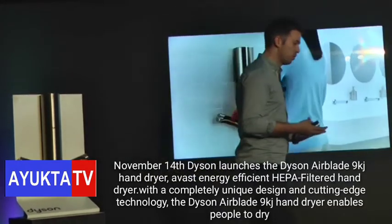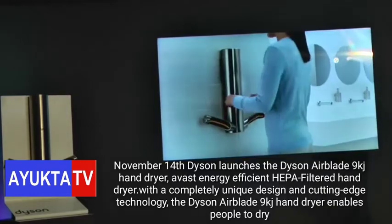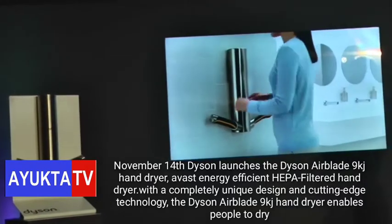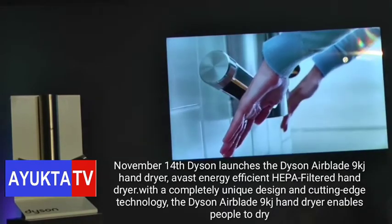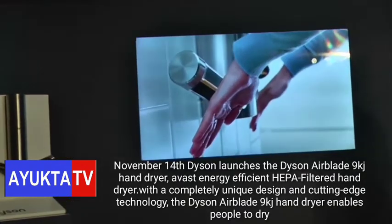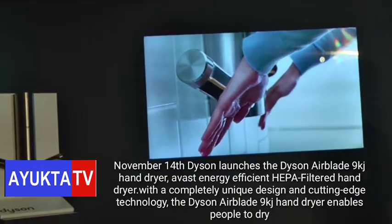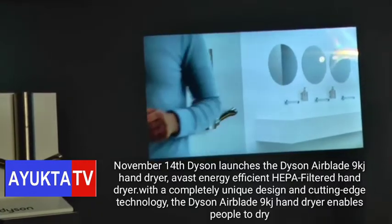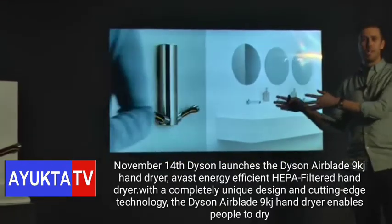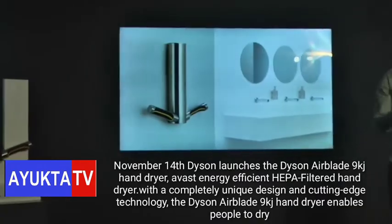We've been selling hand dryers now for quite some time for businesses, and we've learned a lot about what makes good hand dryers and what makes bad hand dryers — and we've taken all of this knowledge and put it into 9KJ. In its simplest form, the product is incredibly easy to install, maintain, and clean. We've also put in advanced features such as two power modes. If you run an airport or cafeteria, you see big spikes in footfall through the washrooms, so you can put 9KJ into a high-power mode, giving you a very quick 10-second dry time to move people through the washroom as quickly as possible.